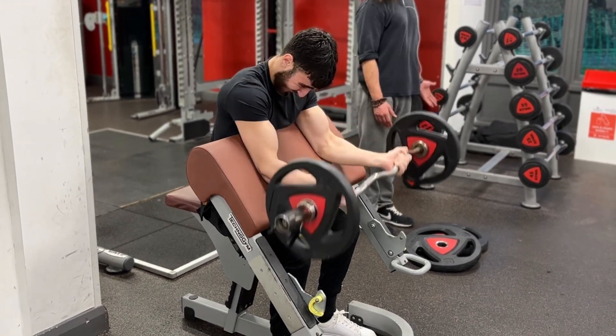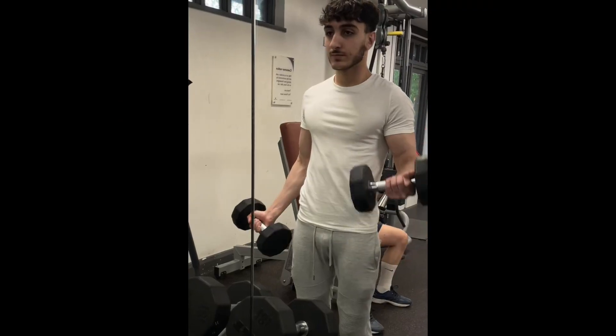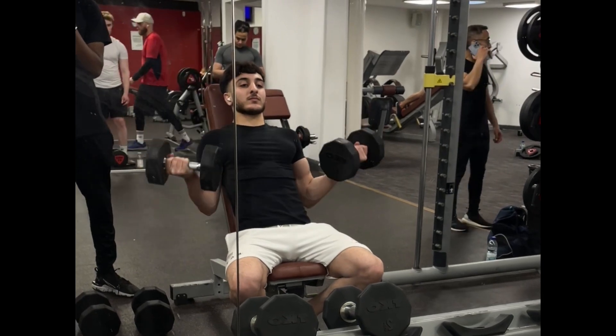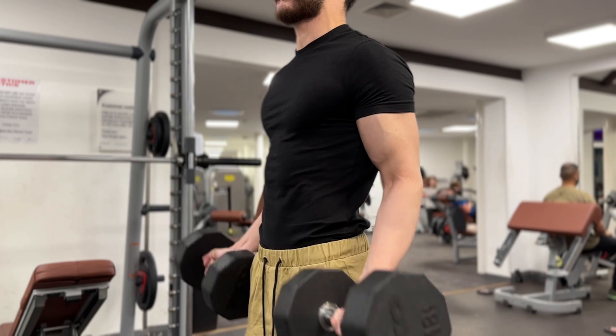Now that we know how to train both parts of the biceps, let's talk about how often we should do this. The biceps is a small muscle group that recovers very quickly, which means at the minimum we should train them two to three times a week. And since they're a very small muscle group that's easy to recover, ideally we want to be taking them to failure every time we train — or at least close to failure.